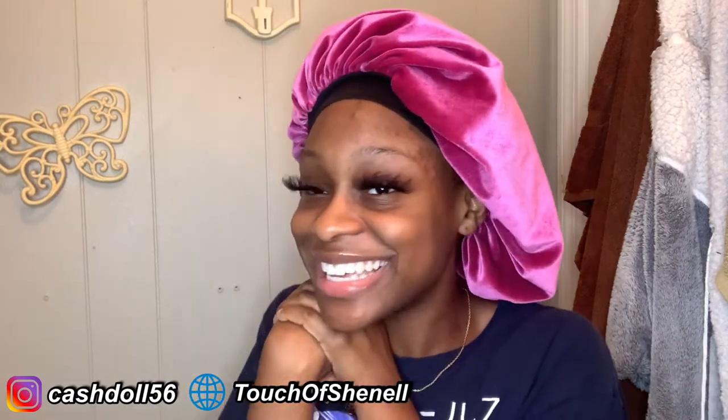Today's video I'll be doing the scrunch stripe on my natural hair. Let's get right into it because I'm kind of excited — it's gonna be a real short video.